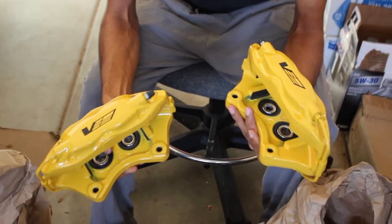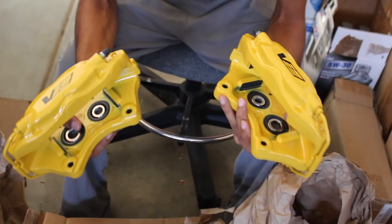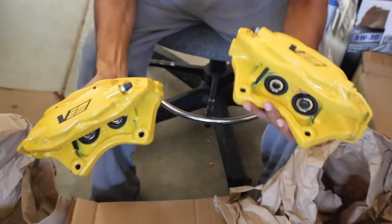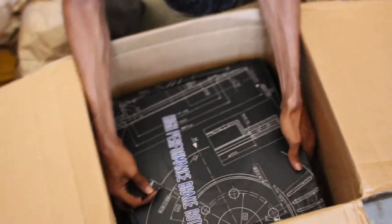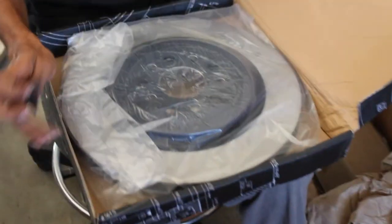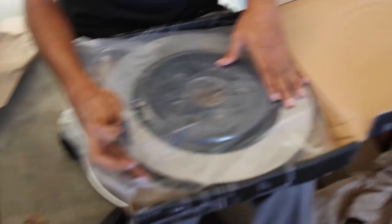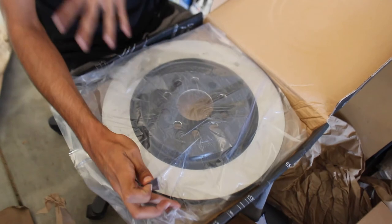I intend to have the ultimate stopping power. The car these are going on only has a single piston in the rear, so this should make a big difference. Moving toward the end of the box — here we have the rotors. They're massive, very heavy.